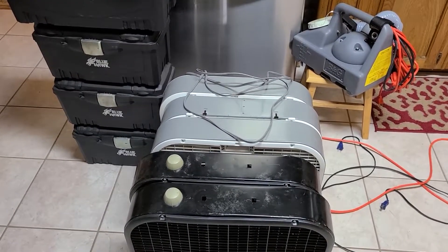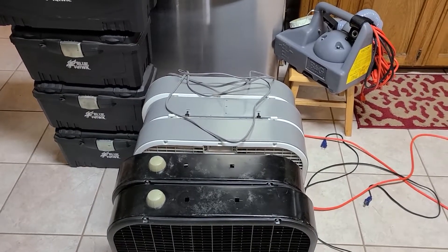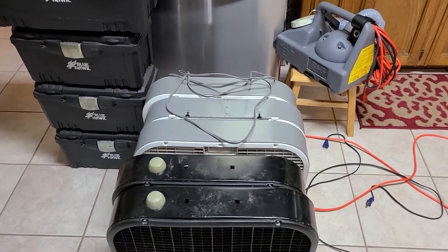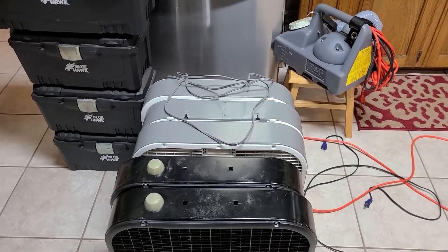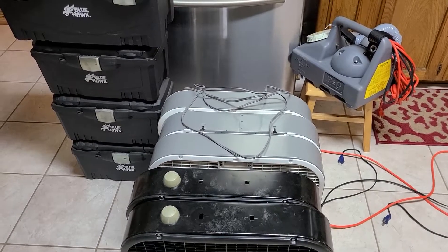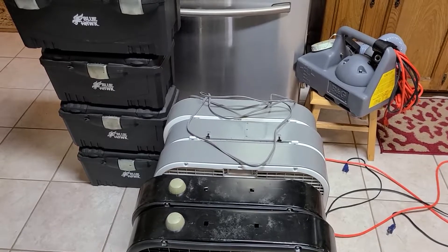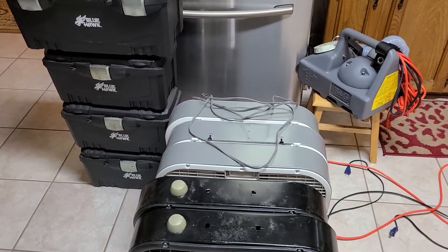Ozone has a half-life of about 20 to 30 minutes, and again it's dependent on temperature and humidity. So when I do an ozone treatment in a home, apartment, or vehicle, I always make sure the air conditioner is running, because that reduces the humidity and keeps it colder so the ozone will last longer and do the job it's supposed to do.